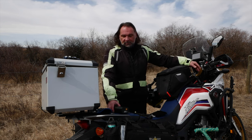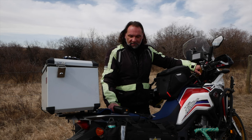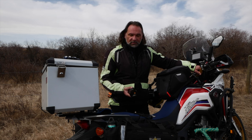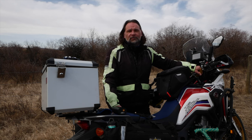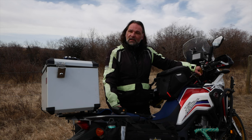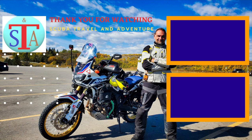So yeah, this is it for today's review. I hope you enjoyed the video and if you found it helpful, don't forget to hit the like button. If you have any questions, comment down below, and subscribe to the channel for future videos, reviews, and to follow my adventures. The season is coming shortly, so the riding will begin. Until next time — cheers!